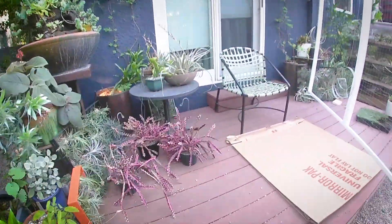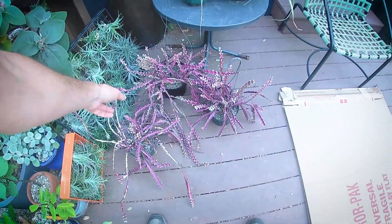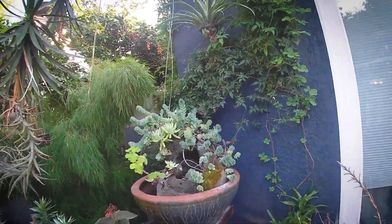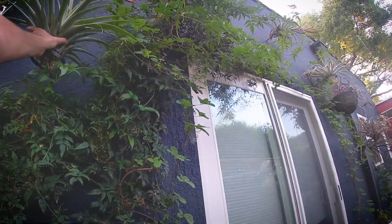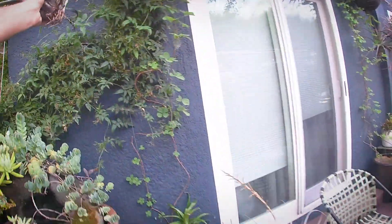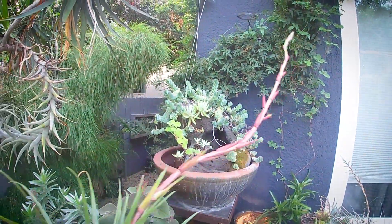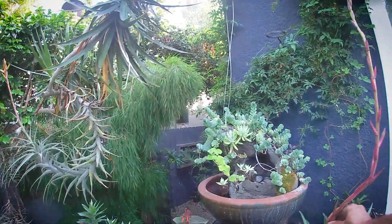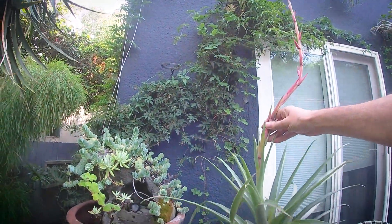I've got some cool epiphytic cacti here in the Rhipsalidaceae tribe. And there's a really cool Tillandsia back here I'll take down — this is a Tillandsia secunda, one of the larger ones. Look at this bloom spike, just goes on and on. Really, really amazing — super excited for that to open up.